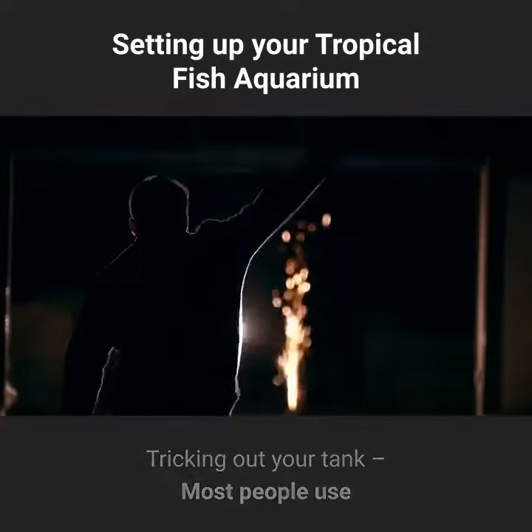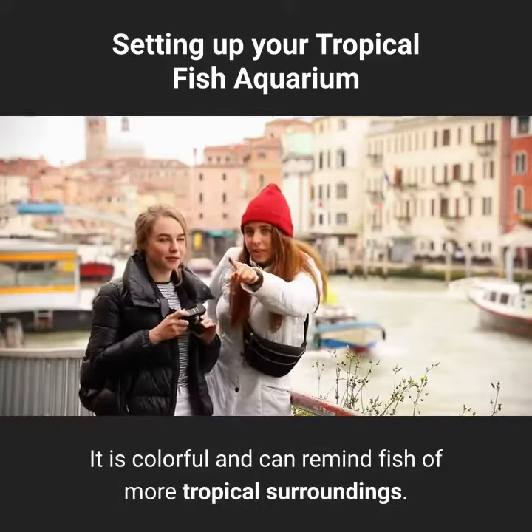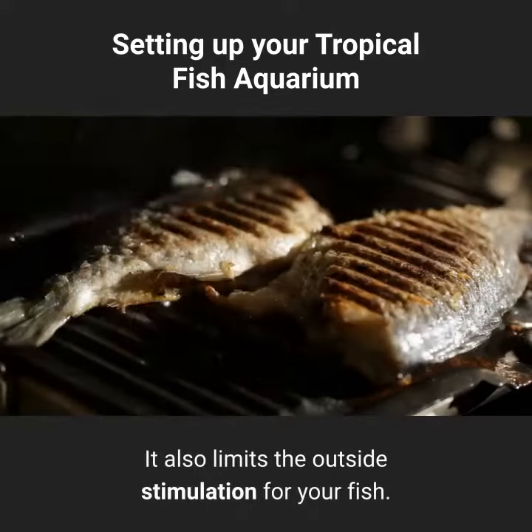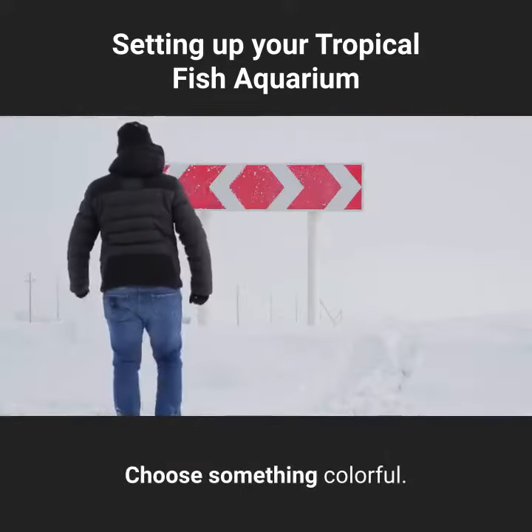Tricking out your tank: most people use an aquascape in the back of their tank. It is colorful and can remind fish of more tropical surroundings. It also limits the outside stimulation for your fish. Choose something colorful.